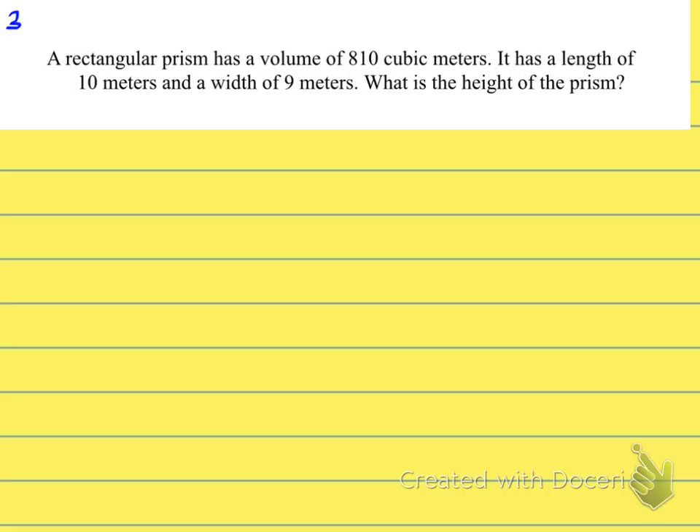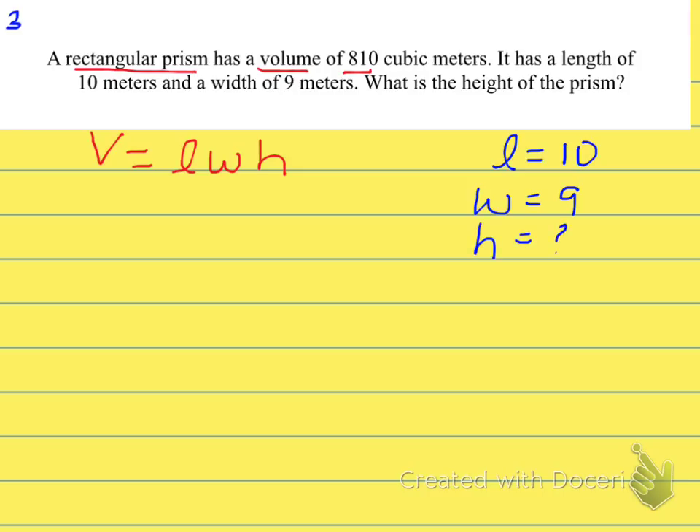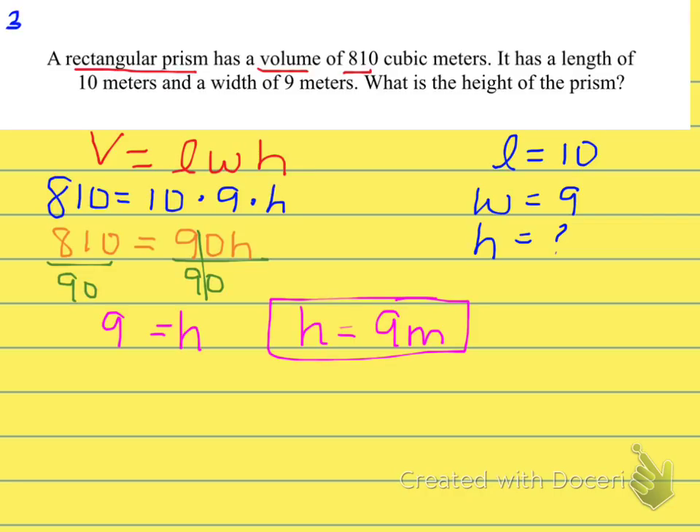Next problem: a rectangular prism has a volume of 810 cubic meters, a length of 10 meters, and a width of 9 meters. What is the height? Write the formula: V = L × W × H. Plug in: 810 = 10 × 9 × H, so 810 = 90H. Divide both sides by 90 and you get H = 9 meters.